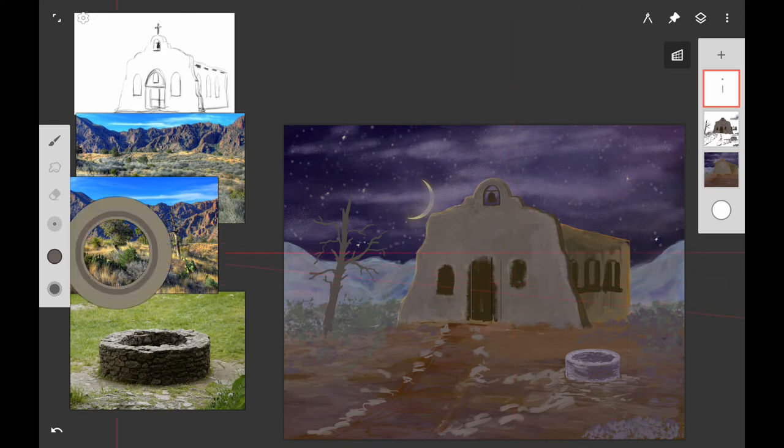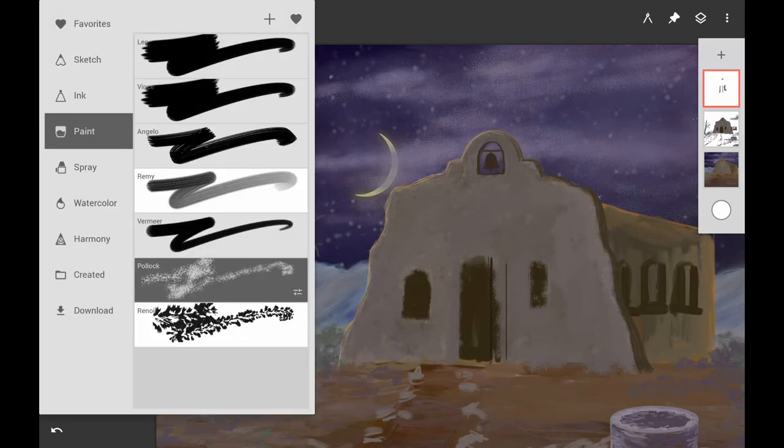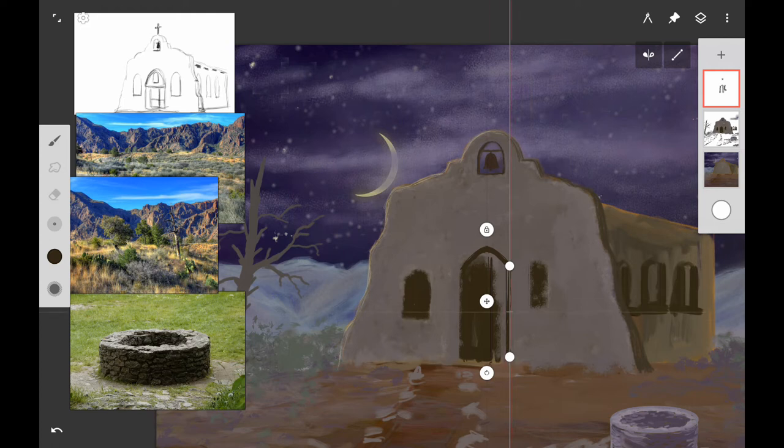Now I want to start working on the doors and windows. I'm using the perspective guide as a straight edge — that's one of the functions you can use in Infinite Painter. I have the windows in the wrong place, so I want to line them up with the bell tower. I'm painting over some of the dark areas and moving the window over just a little bit to the right using the adobe mud mixture, and doing the same thing with the door. If working traditionally, use a ruler or T-square for your straight edge.